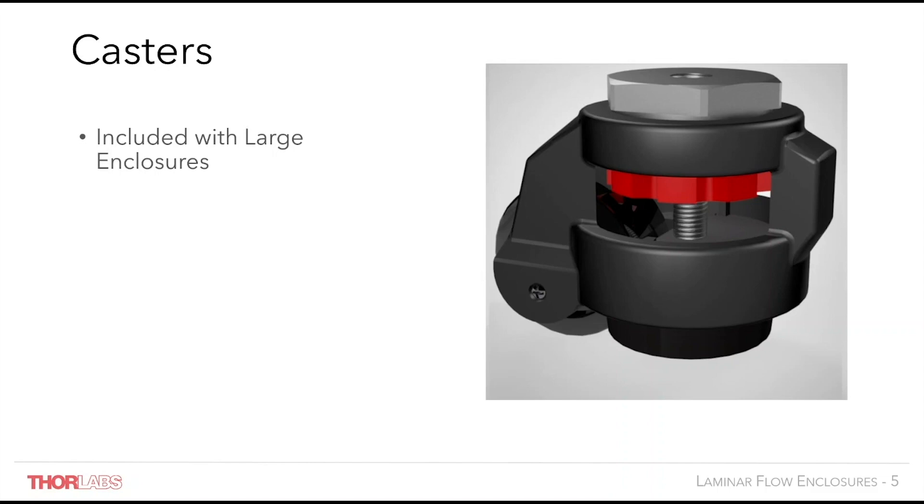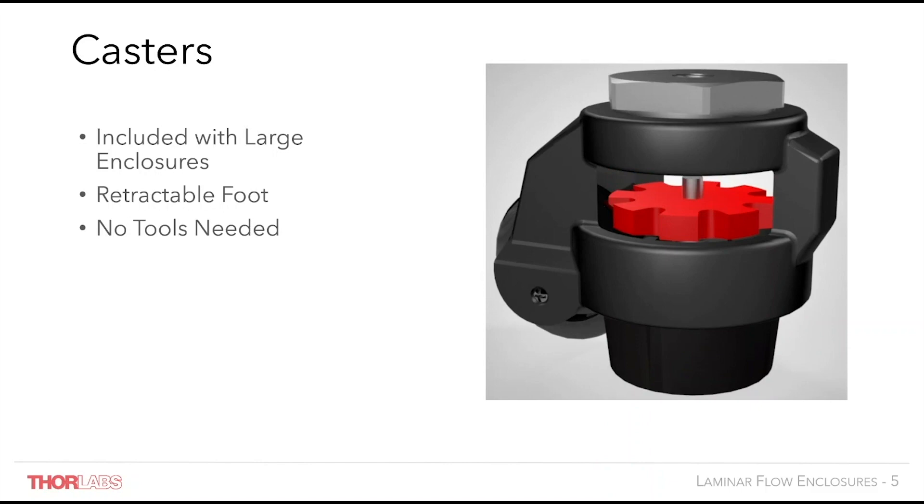These are rotating casters with a retractable foot that can raise the frame off the wheel. This means that the frame can rest on a pedestal or on the caster and gives the flexibility to move the frame around the lab while securely planting it when required. No tools are necessary to lift the pedestal foot as the internal thread can be moved with fingers. The frame can easily be moved by one person if necessary, although two people would be recommended to move the enclosure safely and avoid damaging any lab equipment.